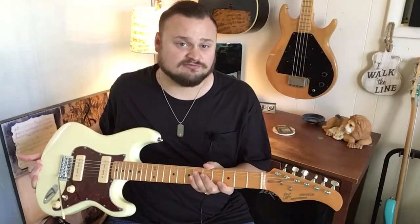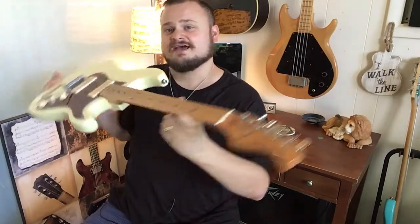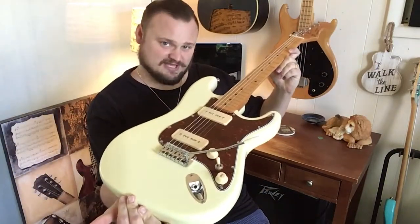Hey guys, it's Rumblin' Man coming to you today from Florida. In this video we are going to take a good look at and hear the SX Hawk with P90 pickups. Very cool.